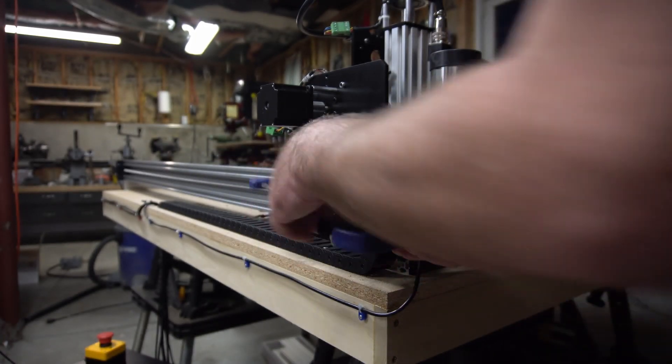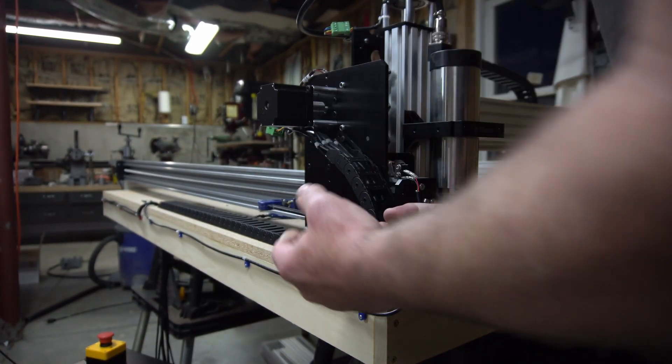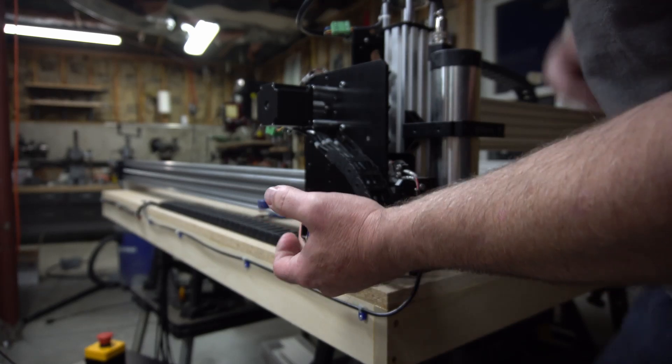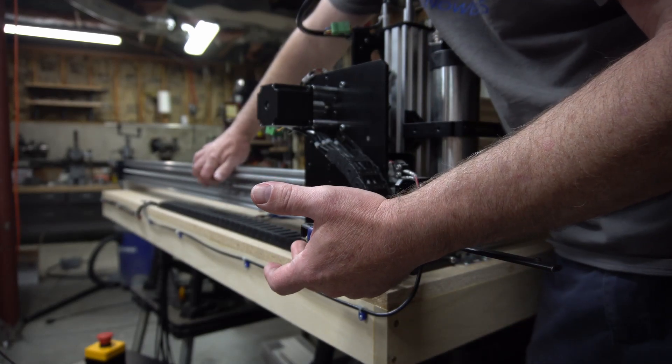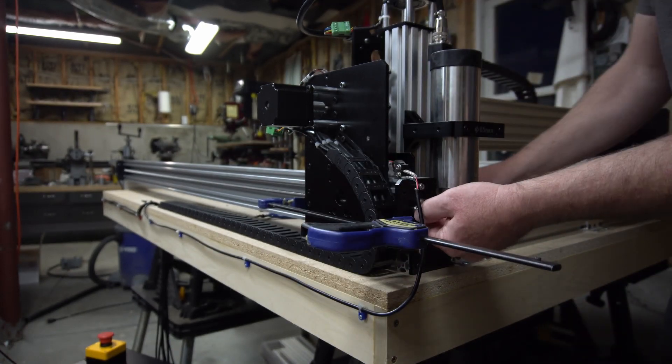As long as I don't break or overcome that holding torque, when I put my clamp on here and squeeze these down, I can put a fair bit of tension on that lead screw.